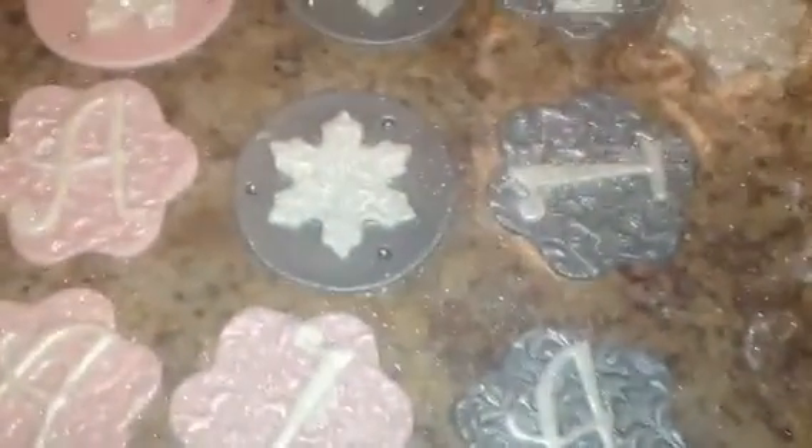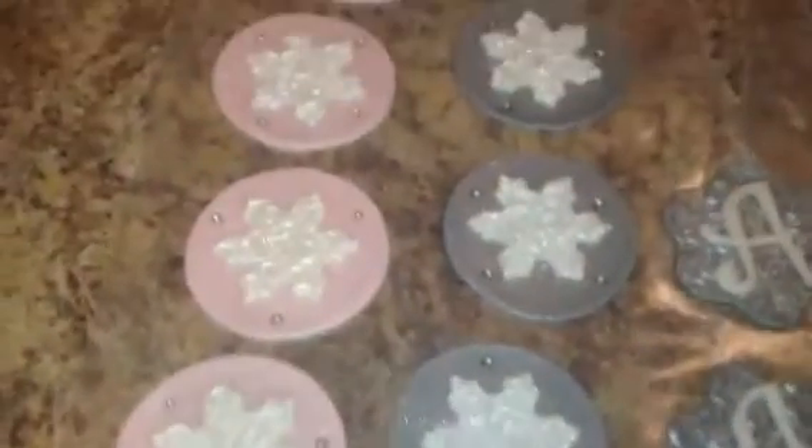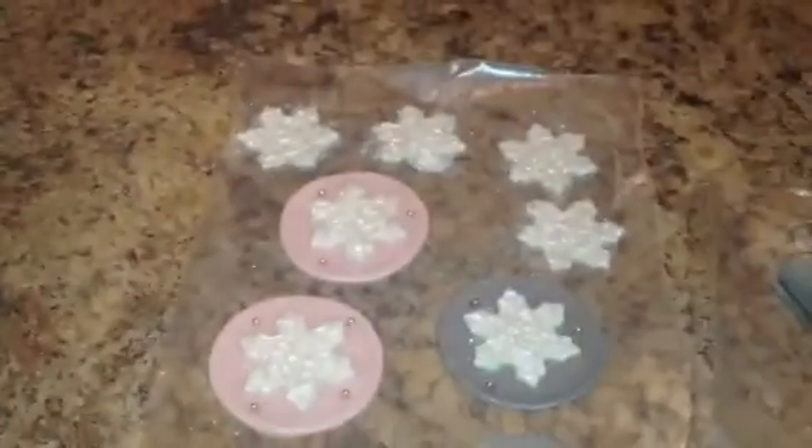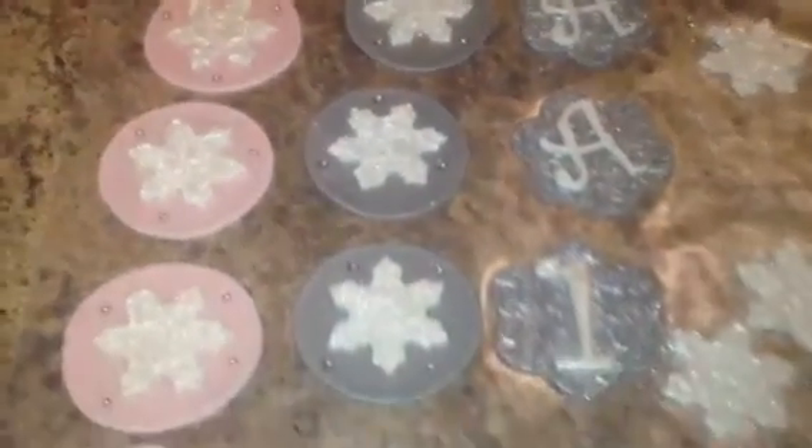That's what the toppers look like when they're all done. These are super easy to do — probably one of the simplest toppers I've done in quite a while. So I just wanted to share with you guys if you guys wanted to try them out. They'd be great for like a holiday party — just really, really simple and easy to get supplies from like your local Michaels.